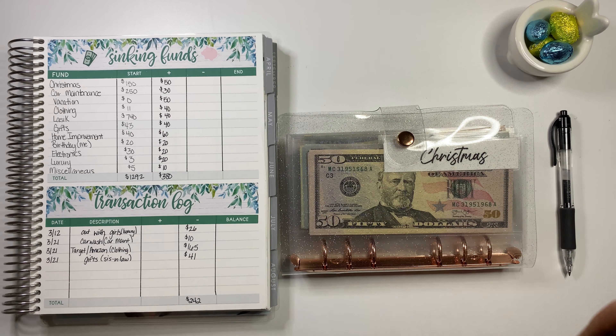Luxury is next. We had $3 and added $20, so we should have $23. We did spend $26, but I think I calculated that before I actually stuffed the envelopes — I spent it before we stuffed these. Counting: $50, $70, $71, $72, $73. So we have $73. Luxury is done.